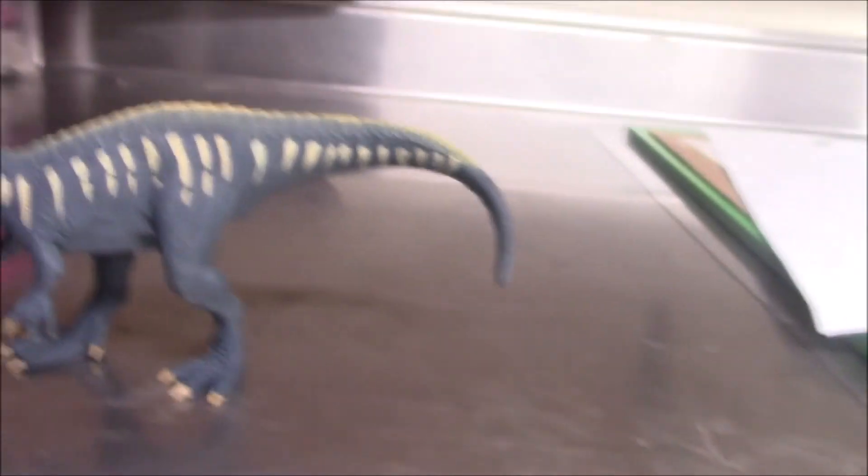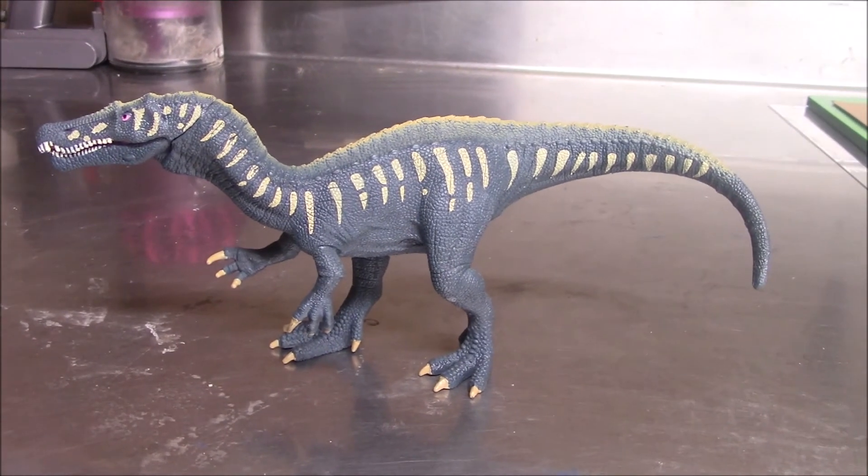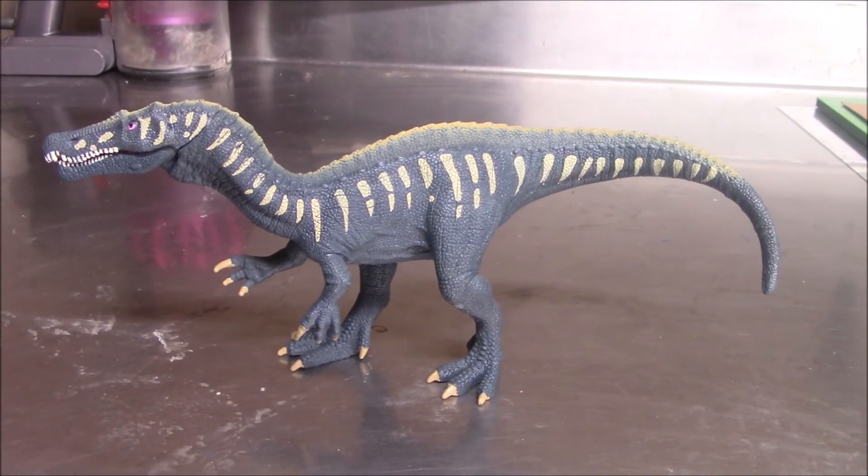So overall this figure is not bad. It's not my favorite Schleich figure I've ever reviewed, but it's definitely not bad. So if you feel like picking this guy up, go right ahead. And if not, eh.